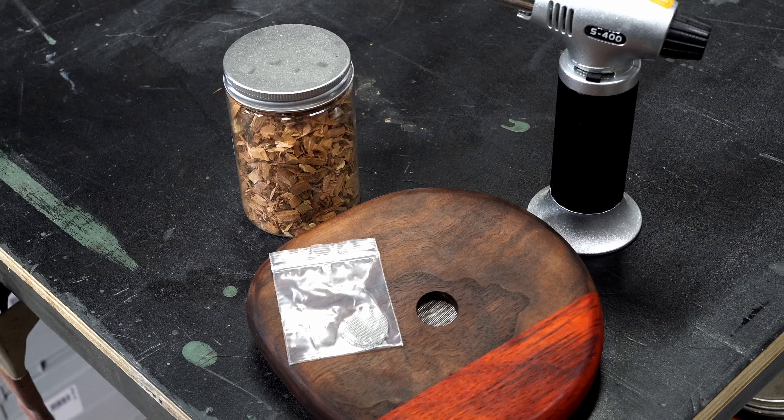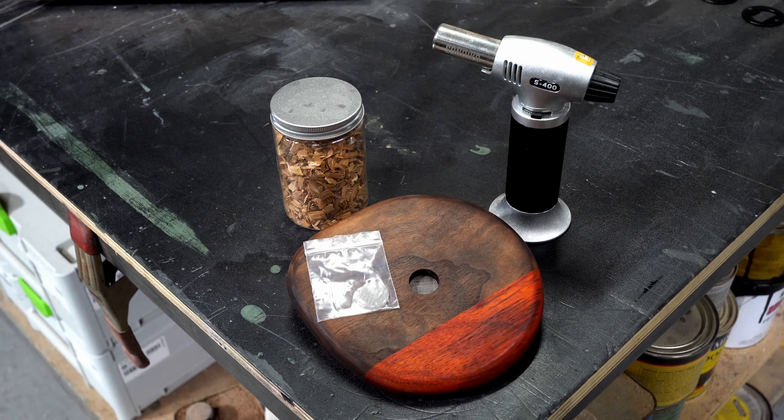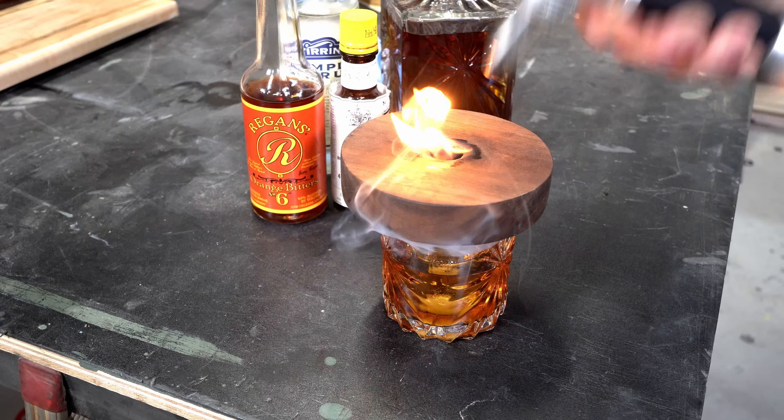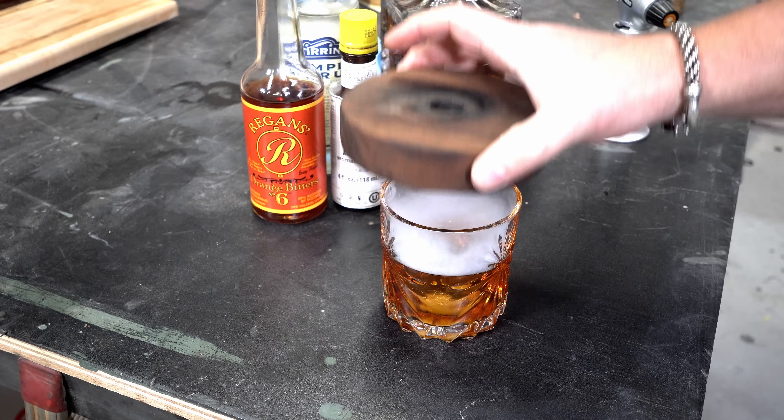I usually package these with a torch, some food safe wood chips, and a little plastic baggie with extra filters. What a great gift to help your friend or family member take their home cocktails to the next level.